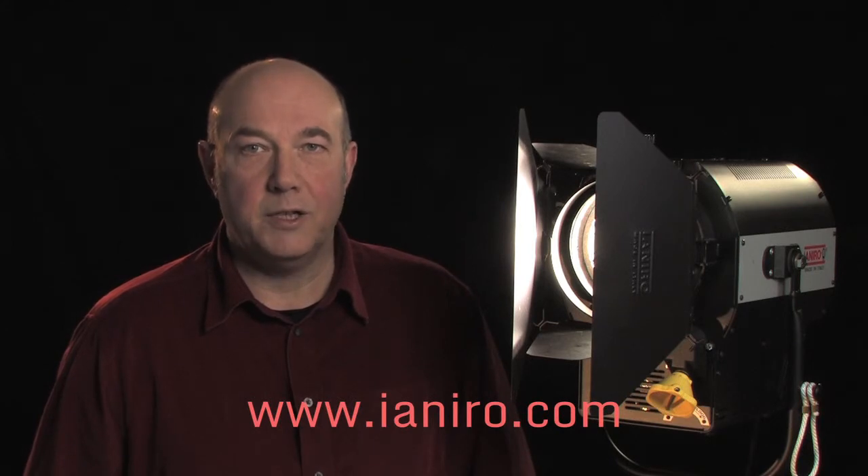So that was a brief look at the Solaris from the Yeniro LED range. For further information go to the website www.yenero.com.